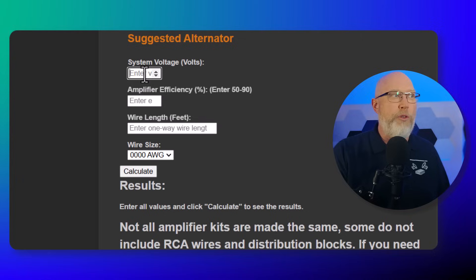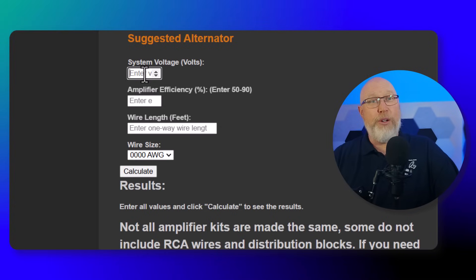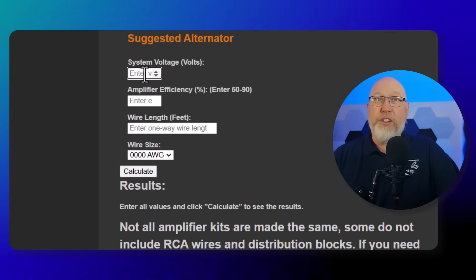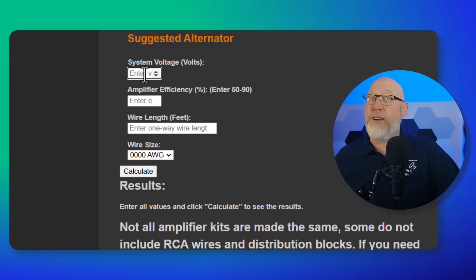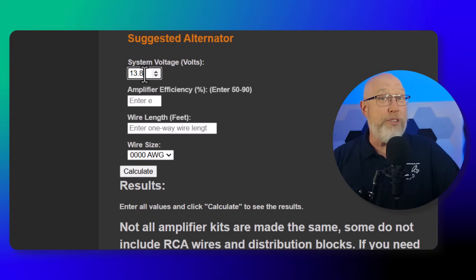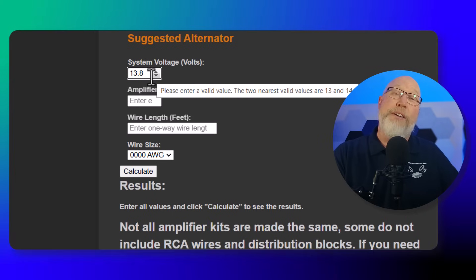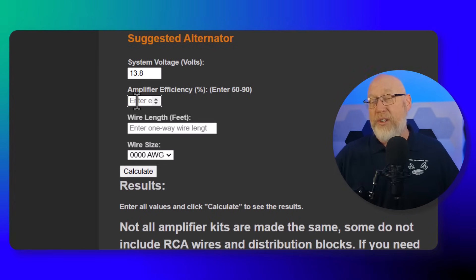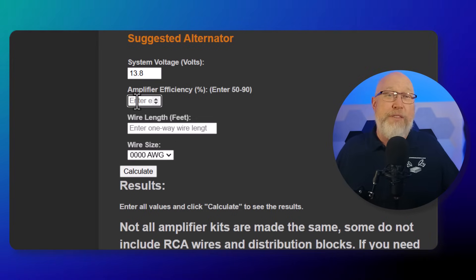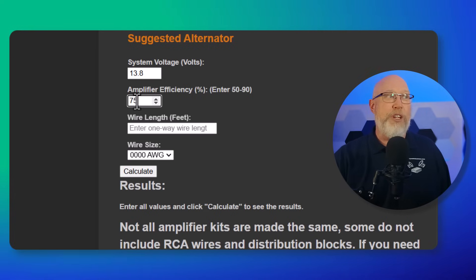Next, enter your voltage. Cars aren't actually 12-volt systems — they actually run higher, some as high as 14.4. Your job is to enter a reasonable number; I'm going to go with 13.8. The calculator allows you to go as high as 16 for those with modified charging systems. Next is amplifier efficiency. Class AB amplifiers are about 60% efficient; Class D are 75 to 80% efficient. Cheap amps are less efficient than good quality amps. I recommend 75 as a good safe number.